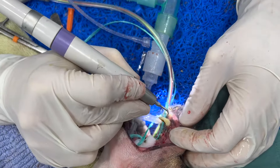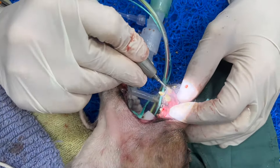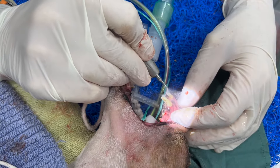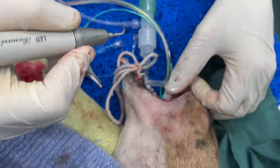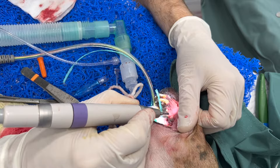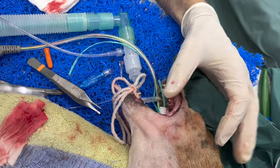The tartar is just so thick it's hard to scale at all. And ideally, you don't want to scale in one spot for too long because it actually gets quite hot — that's why there's water flowing the whole time.